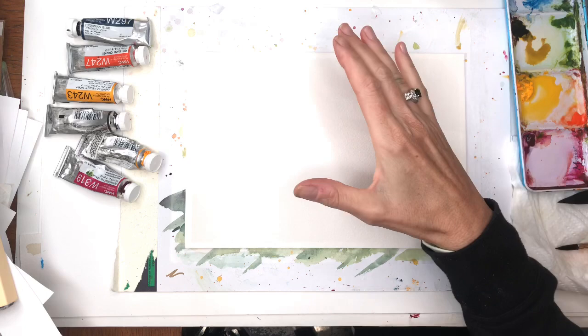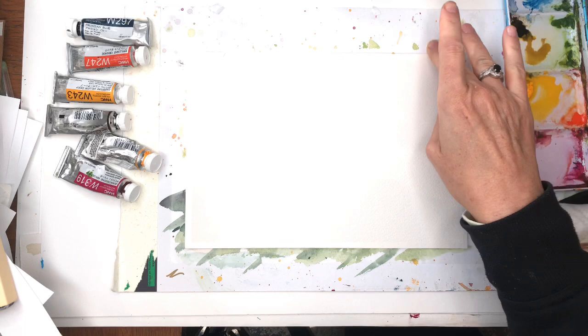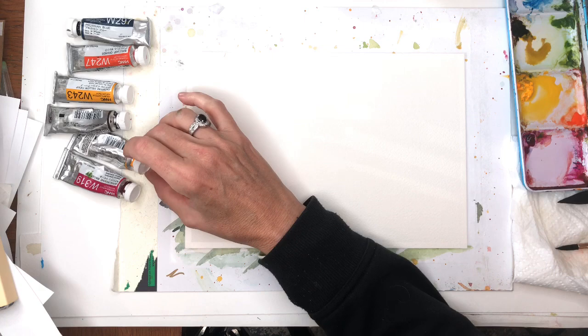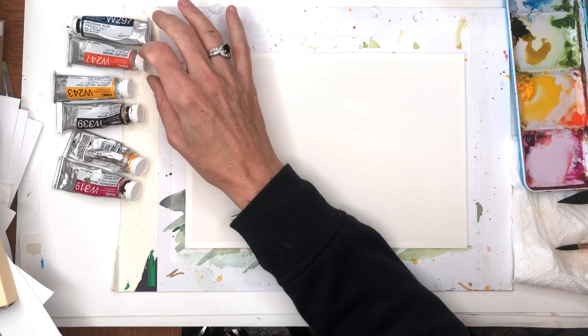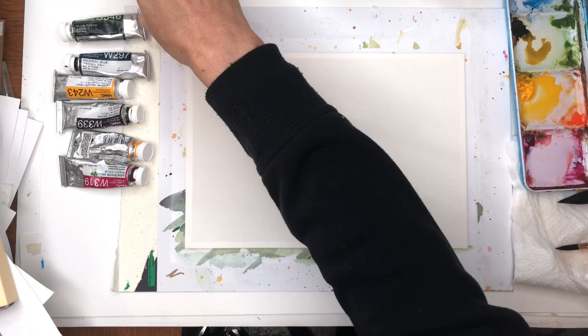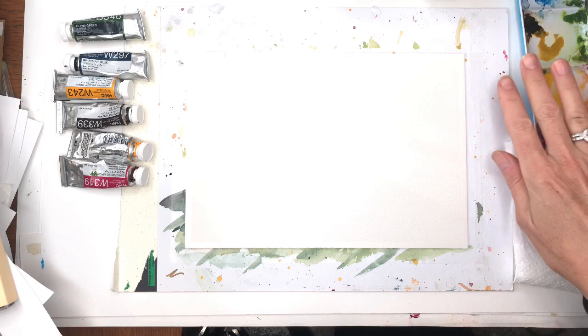Okay, so we're going to go over supplies. I have a piece of Arches 100% cotton cold pressed paper I taped down with scotch tape. This is a 7 by 10 inch piece. I have just a piece of cheap old cardboard here. I'll go over my paints: I have Cadmium Yellow Deep and Van Dyke Brown I'll be using mostly today. I'm going to throw in some Prussian Blue, maybe some Orange, Quinacridone Magenta, and some Olive Green. I've got my two water jars, my paper towels, and my brushes.